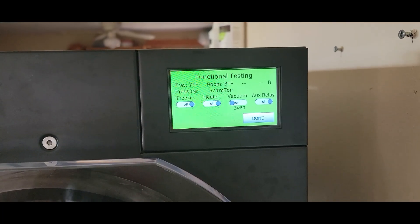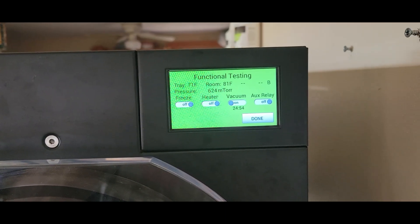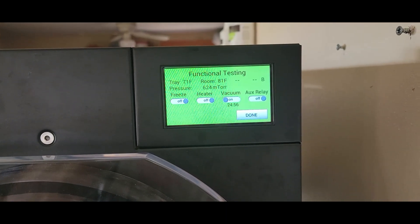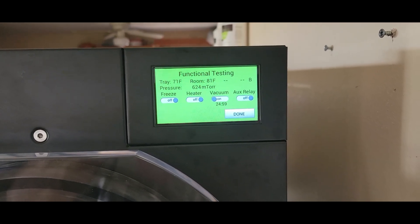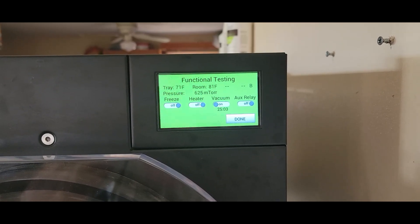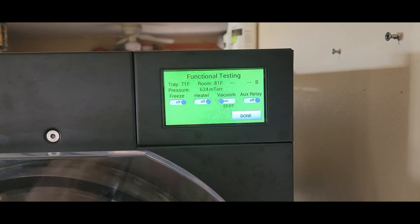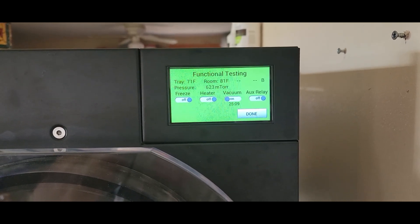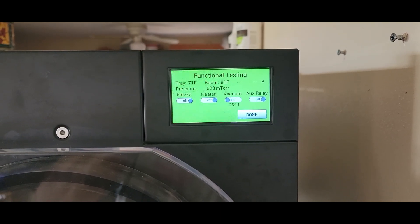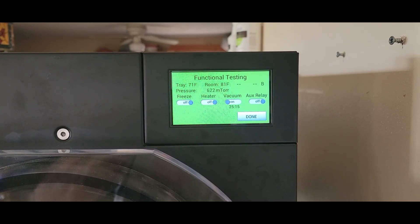The vacuum's been running for about 25 minutes and we're down to 624 millitorr. It should get way lower than that. We'll let it go a little bit longer to see if that's the lowest it gets, because before it did get down to under 500 — one time right around 300. Right now it's not even doing that.